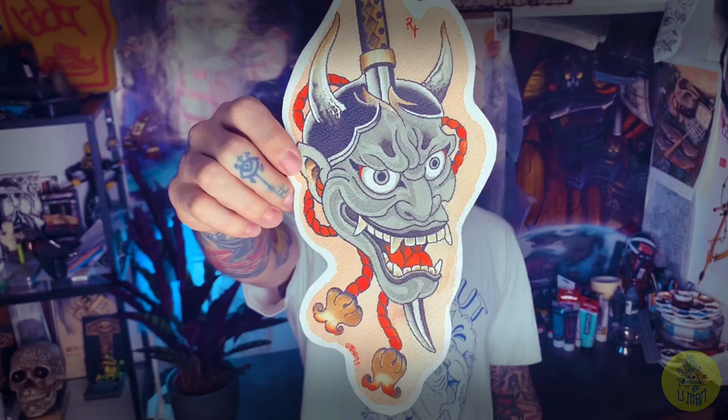My name is Carlos Juman and you're watching my channel. Today we're gonna paint a Hanya mask. For those who don't know, Hanya mask is a Japanese mask. A lot of people believe that if you wear this as a tattoo or amulet, for example, it protects you from evil spirits and demons.